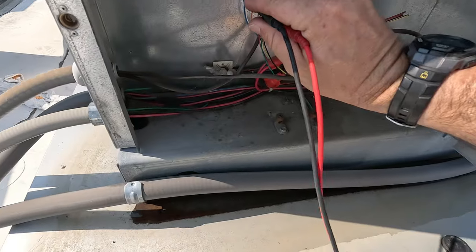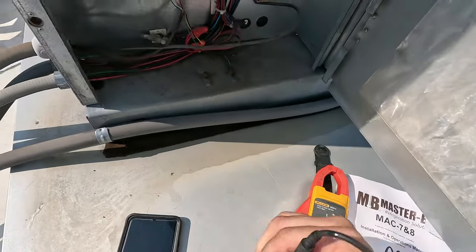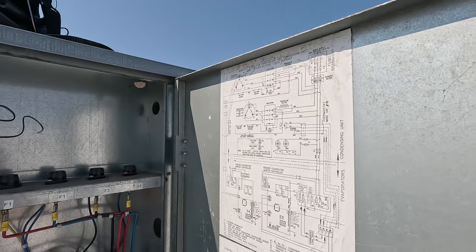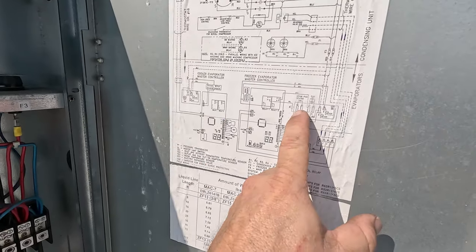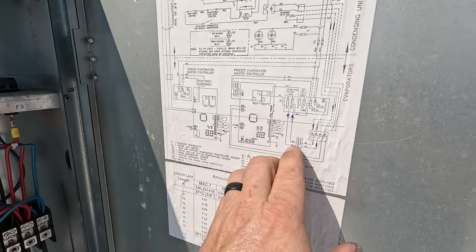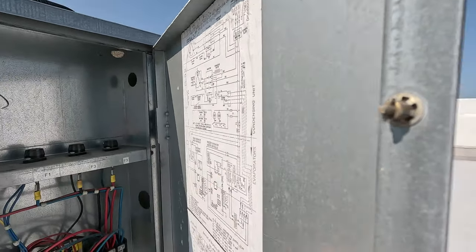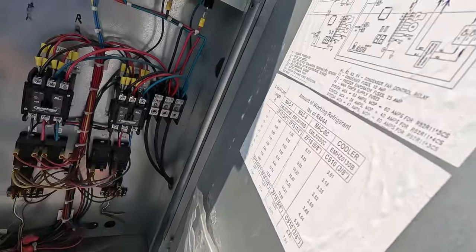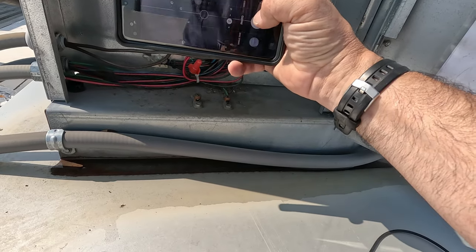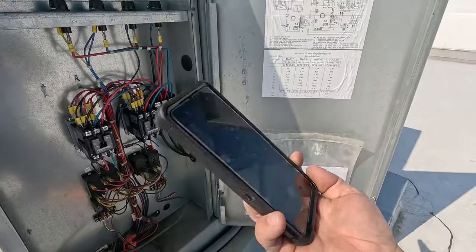We have no voltage on terminals 3 and 4, so we must have a transformer issue or a wire issue. That's tied to the drain heater. The drain pan heater is energized — we should have 24 volts up here. That means it's energized during defrost, which means it should be powered for defrost. The problem might lie right there. Let's take a picture of 3 and 4 to compare downstairs. Still waiting on hold — gotta love that.